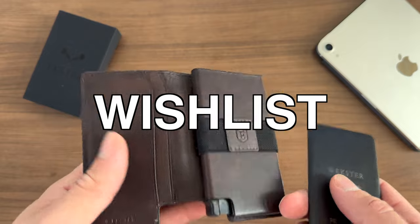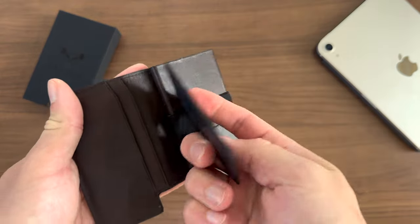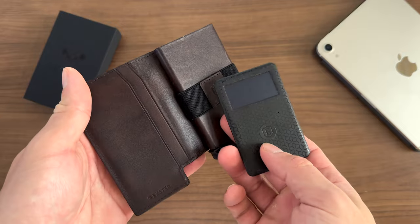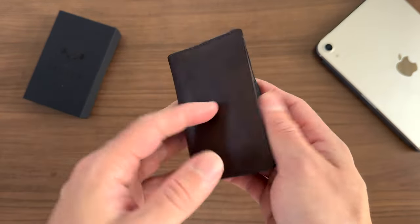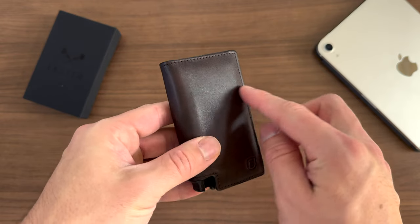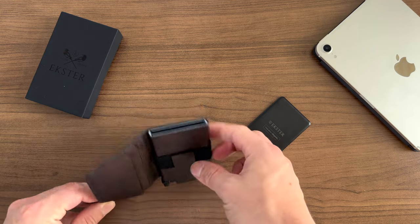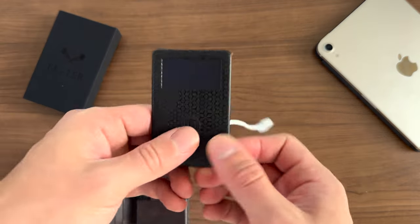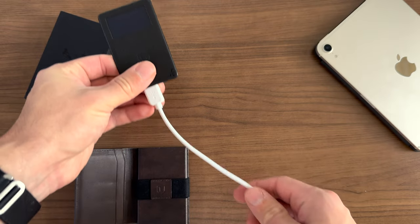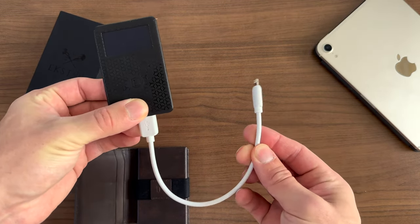Here are some spitballed ideas that would be super cool — I didn't put too much thought into implementation details and came up with these purely as a consumer. A little window on the wallet for the Exter tracker card would be cool so it can charge without having to take the card out. An integrated tracker card built into the wallet itself would be nice. And since the tracker card has a battery, the ability to plug your phone in for an emergency 2–3% charge to make a call would be awesome.